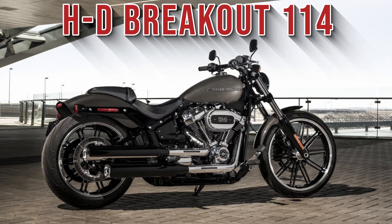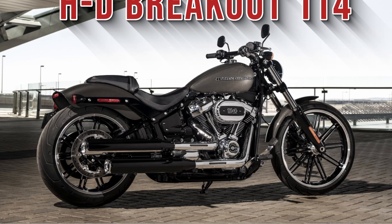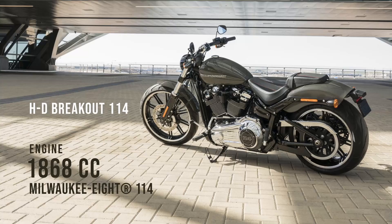Today in our Do I Fit series we're looking at the Harley-Davidson Breakout. I'm covering height ranges from 5 foot 3 to 6 foot 4 inches tall and I'll be showing seated and foot down positions.